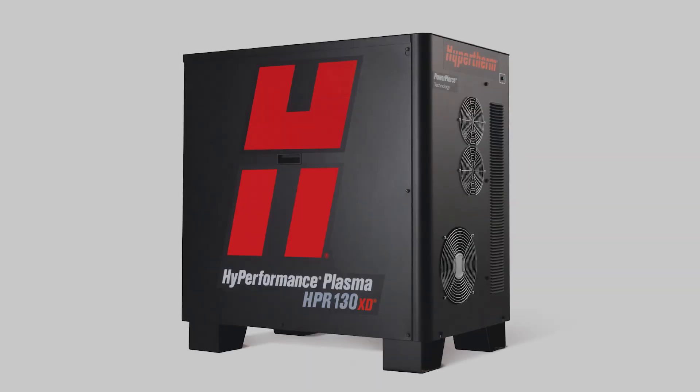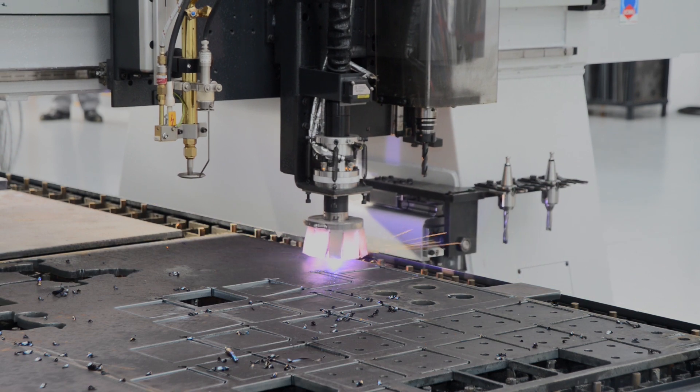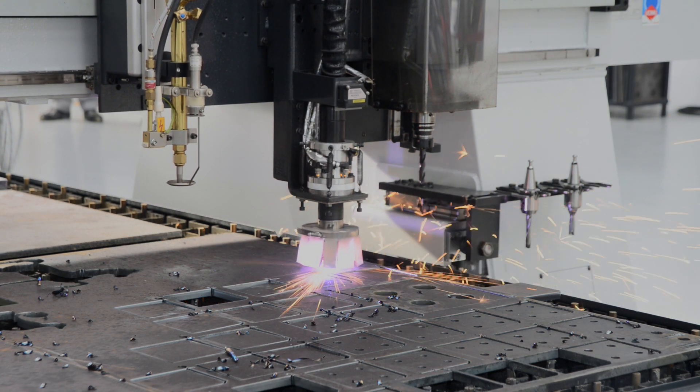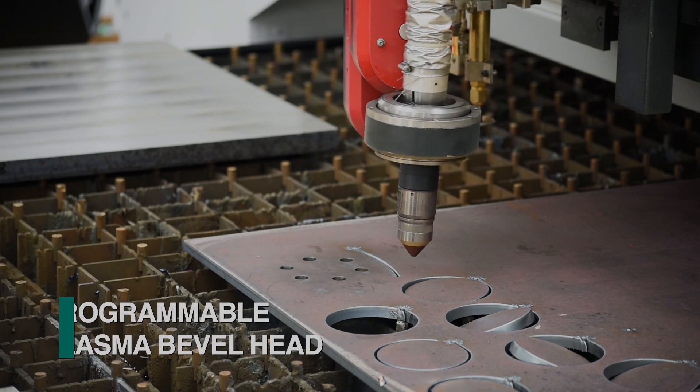Hypertherm's plasma technologies are available in different power configurations, including the new revolutionary XPR 300, to address the most demanding thermal cutting applications. The Kronos can also be configured with multiple plasma torches for straight cutting or with programmable bevel heads to accommodate applications such as weld prep.